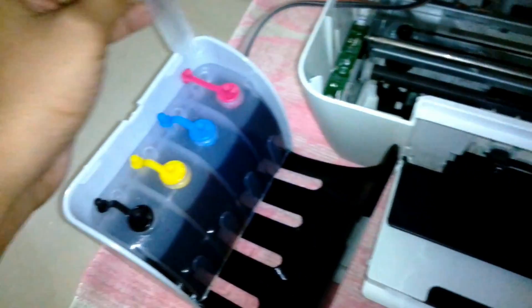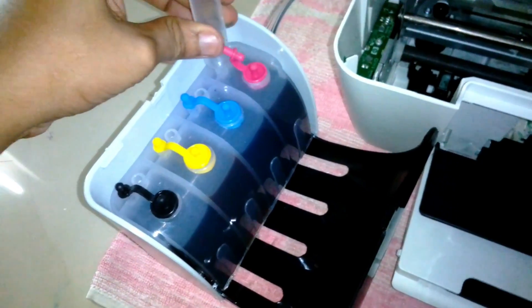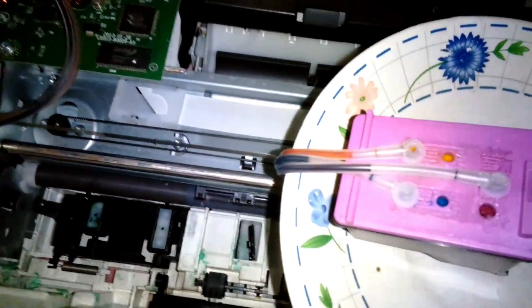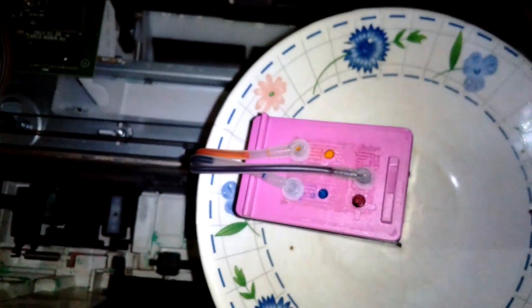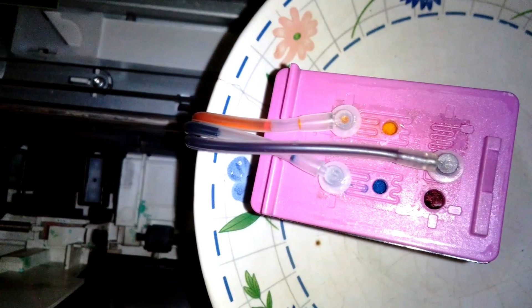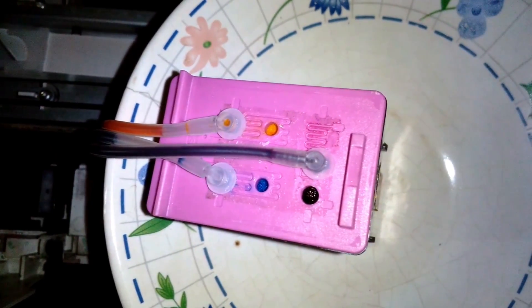The ink is dripping a little bit from the cartridge head, so I'm using a tea plate. When I pump in more ink it's going to flow out more — you can see it's going to fill up from here and from the print head it's also going to drip out. Make sure to use a plate or something to hold the cartridges.